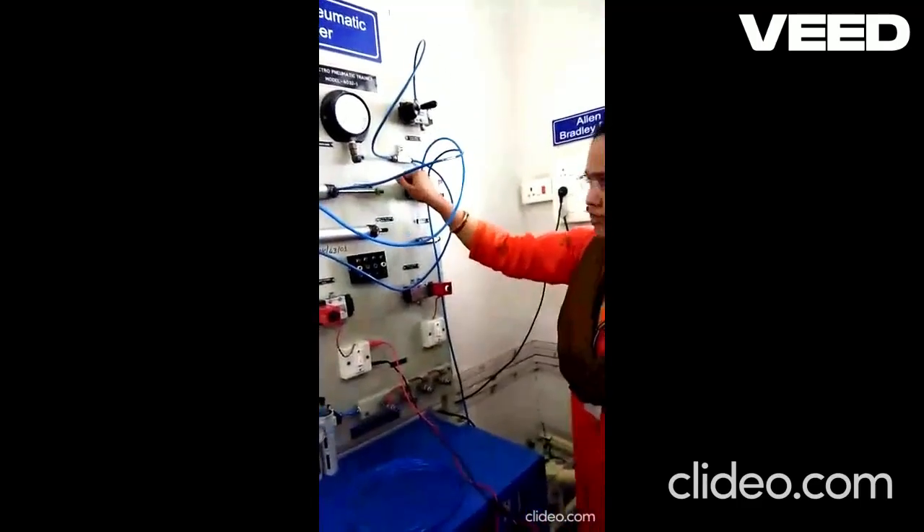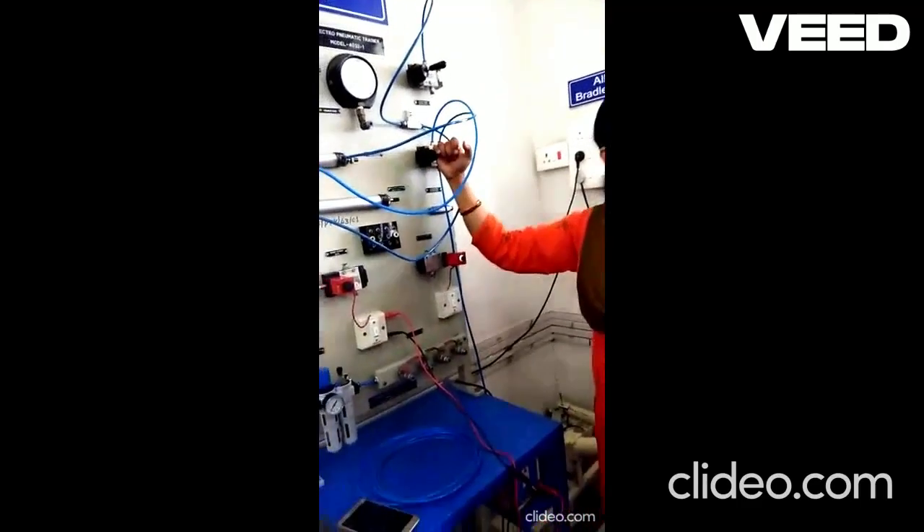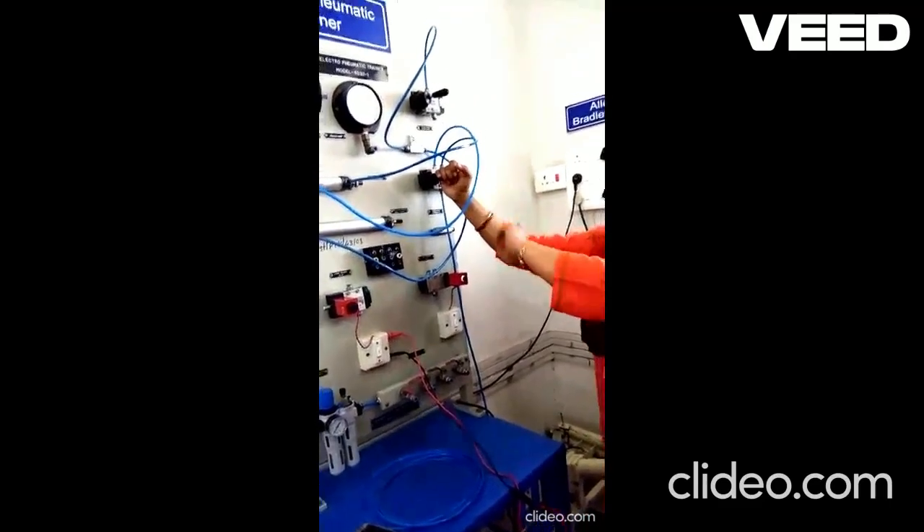So when we operate the valve on and off, the cylinder will extend and retract in one of the positions.